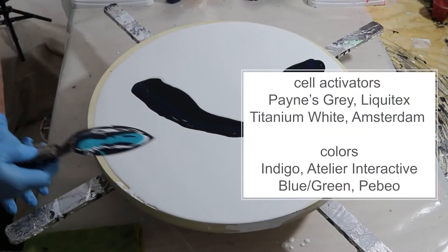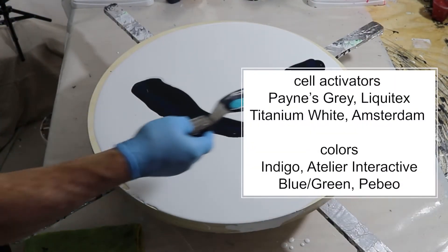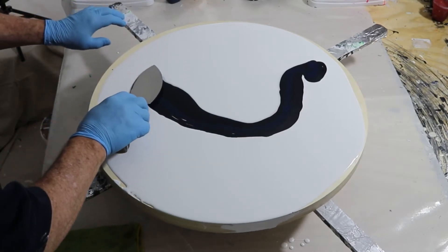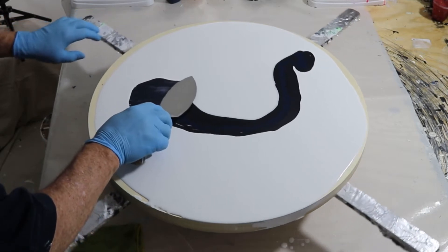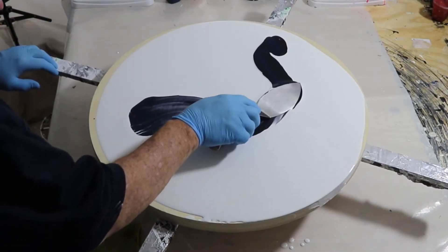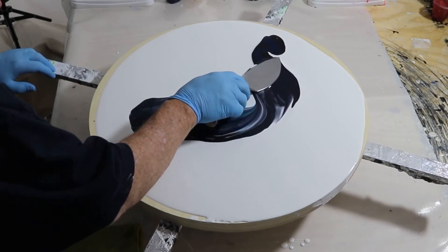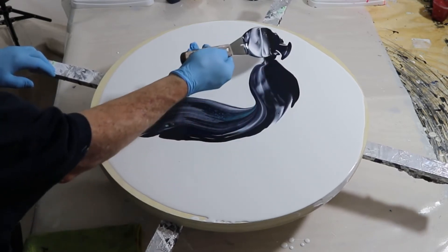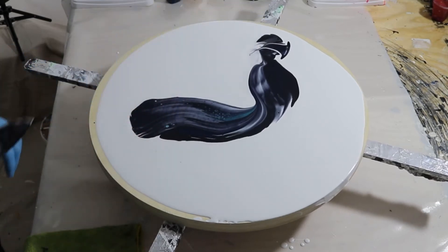Next we're going to put down some cell activators: Paintings Gray, Liquitex, and Titanium White by Amsterdam. And the colors that are here are the PBO Blue Green and the second one is the Indigo again by Artelier Interactive.